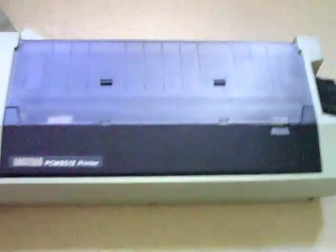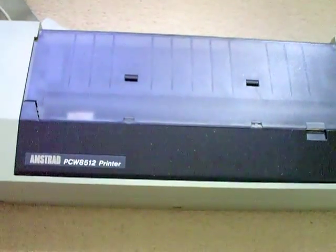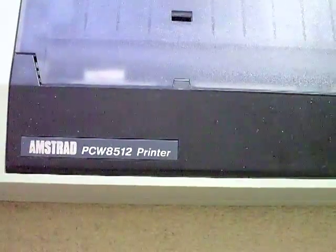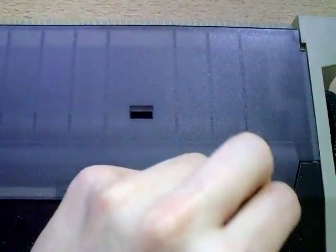Hello YouTube, PsychoFox here. Today I'm just going to have a quick look inside a multi-strike ribbon for an Amstrad PCW 8256 or 8512. I just thought I'd have a look inside it as it's actually broken.